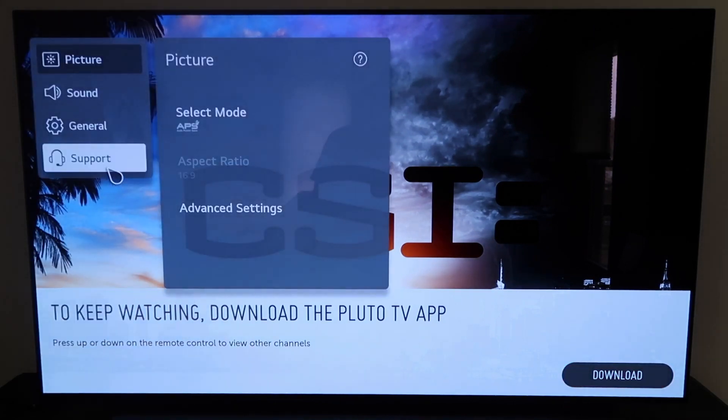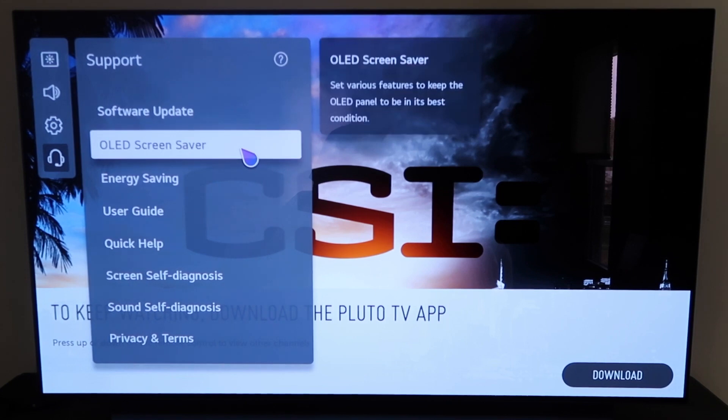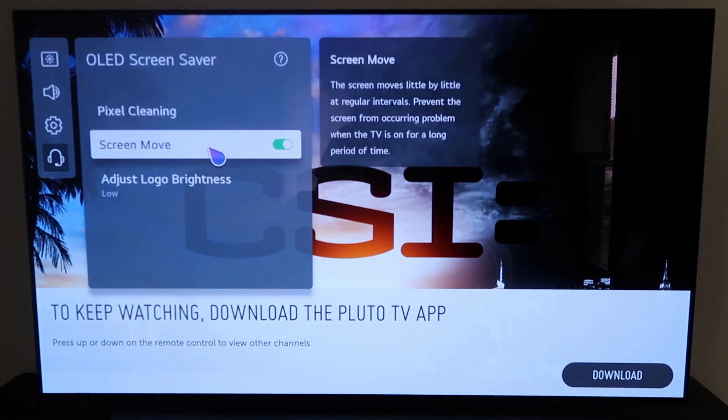Over here on the very bottom, you'll see where it says Support — click on that. Then over here where it says OLED Screen Saver, go ahead and click on that. Right here, this second icon — they've got Pixel Cleaning Screen Move. That Screen Move says the screen moves little by little at regular intervals, preventing the screen from an occurring problem when a TV is on for a long period of time, which means creating a burn-in.